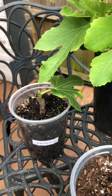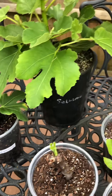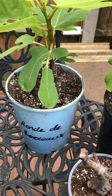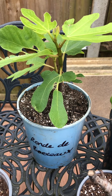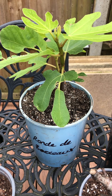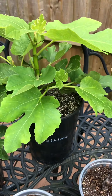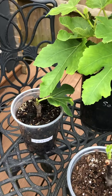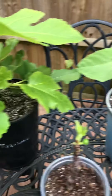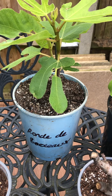Centimo — that's how it started off. Ronde de Bordeaux without a doubt takes the longest to root. This one was stuck at the same time as this one and the same time as that one. The ones on the left took about three to four weeks; this one took about two months.